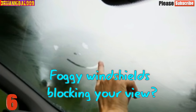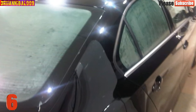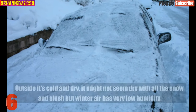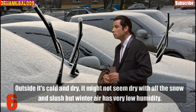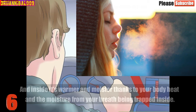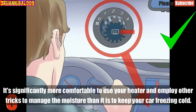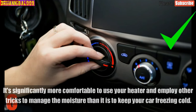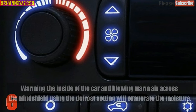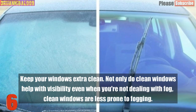Number 6: Foggy Windshields Blocking Your View. Depending on the temperature and the situation, you'll want to attack the condensation on your windows with different methods. Fogging occurs because of the temperature and moisture differential between the inside and outside of the car. Outside it's cold and dry — winter air has very low humidity — while inside it's warmer and moist thanks to your body heat and breath being trapped inside. Turning the defrost vent on without heat is the fastest way to dissipate the fog. Warming the inside of the car and blowing warm air across the windshield using the defrost setting will evaporate the moisture. Keep your windows extra clean — clean windows are less prone to fogging.